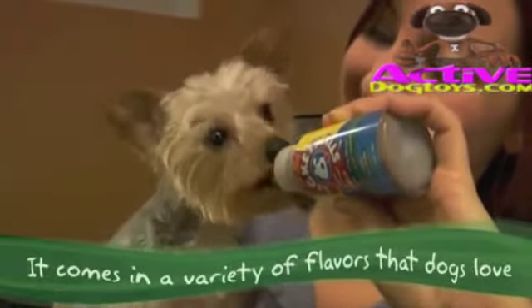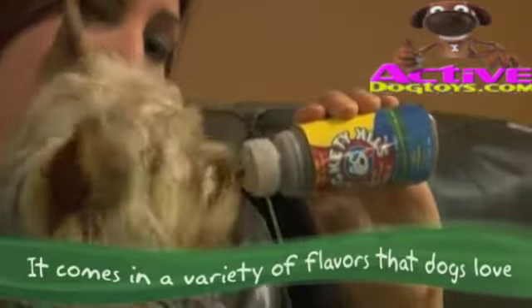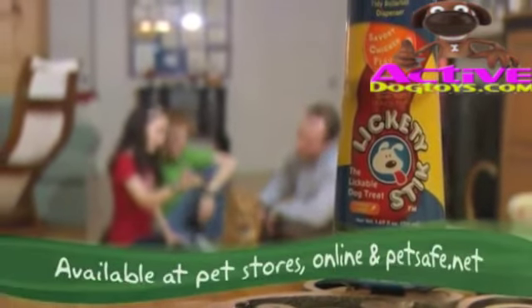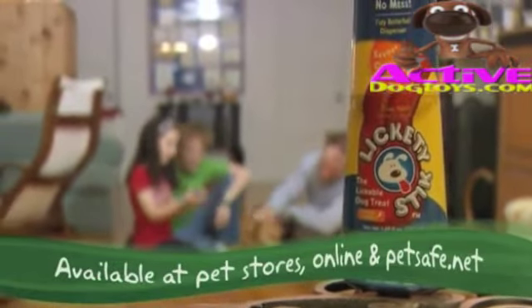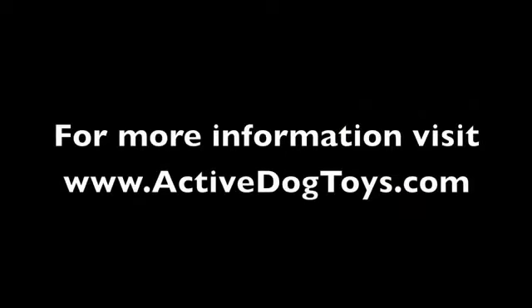Lickety Stick comes in a series of tasty flavors that dogs love, and you'll love the no mess convenience. New from PetSafe, there's an innovative way to show your dogs you love them — and dogs just lap it up. Lickety Stick lickable dog treat. Lickety Stick is showing you how to treat well.